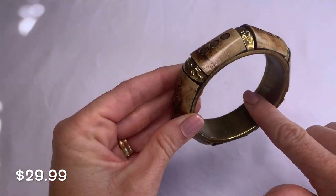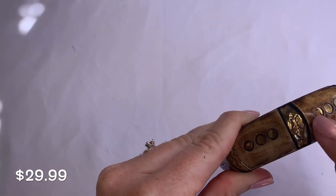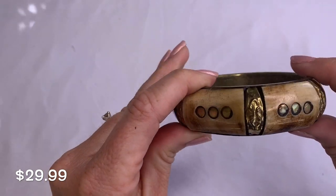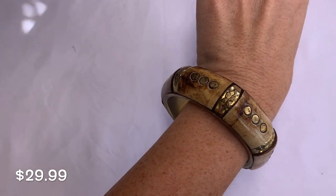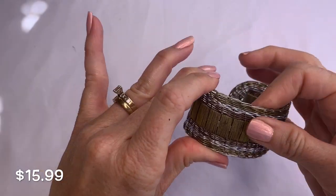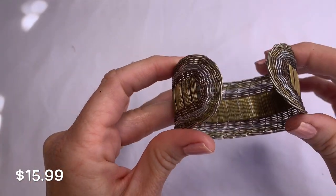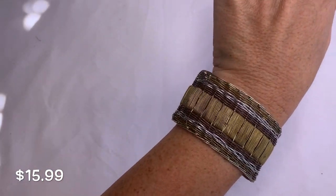We have this bangle that has brass on the inside and either wood or bone on the outside, with embossed pieces in the middle. Next is another mixed metal piece — it's a little misshapen, like braided wire. It fits kind of nice and you just squeeze it to fit. I like that — it's different, I've never seen something like this.